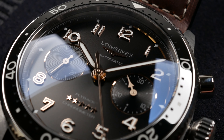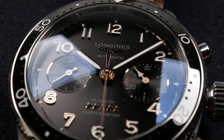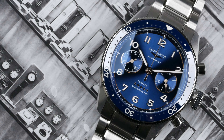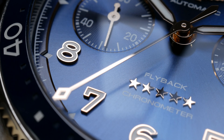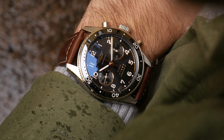Usually Longines watches have been more accessible, priced from 2k to 3k, and not so much above that with some exceptions. But they are now with the Spirit Collection — especially the Zulu Time and now the Flyback — trying to claim that area. I must say they are releasing some really nice pieces the last couple of years. The Spirit Collection is one of my favorites from Longines and they're doing some nice work. I've seen other novelties coming out later this year that are also very interesting.